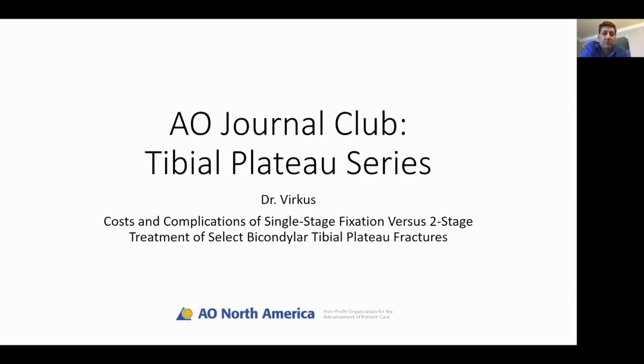Parting comments: we hope this paper challenges people to take a more thoughtful, individualized approach for patients. Dan Horowitz's group had a similar study in elderly patients, finding the vast majority of even bad injuries could be treated acutely — partly because the energy imparted to soft tissues is lower despite similar radiographic appearance due to poor bone quality. The gist is to make an individual decision based on your patient rather than seeing a bicondylar fracture and automatically defaulting to external fixation staging. Certainly many patients still need a staged approach.